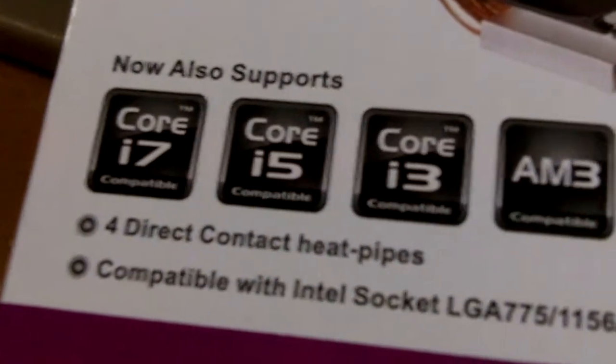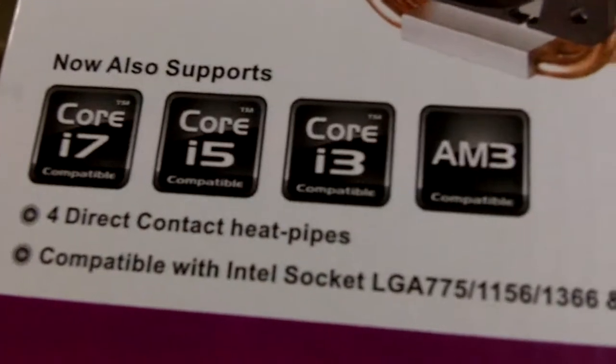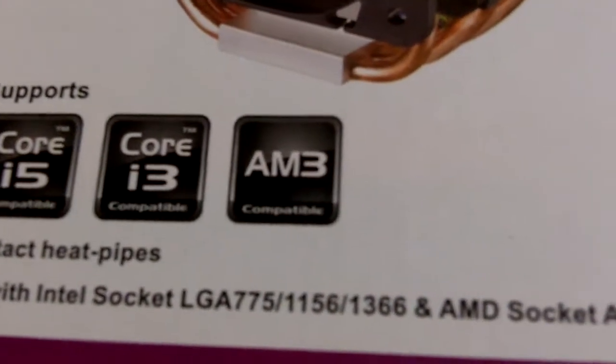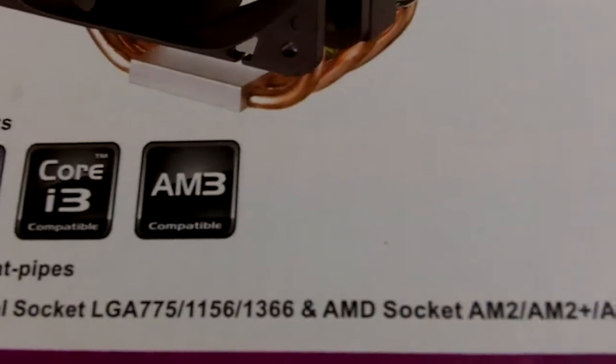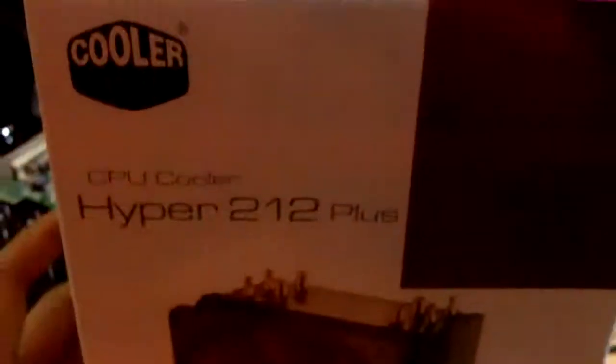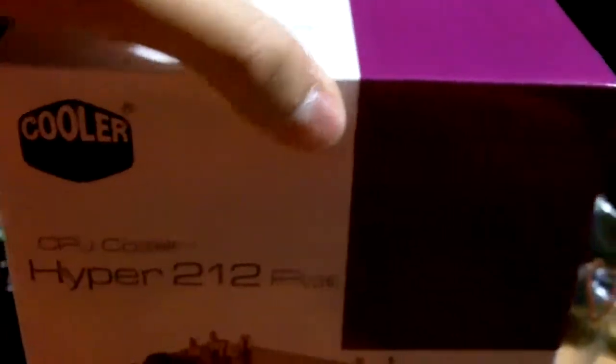There are four direct contact heat pipes — I will show you what that means later. It is compatible with Intel socket LGA775, 1156, 1366 and AM2, AM2 Plus and AM3. That means the Sandy Bridge architecture is supported as well, because 1155 and 1166 have the same similar mounting points for the CPU cooler.